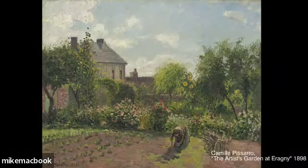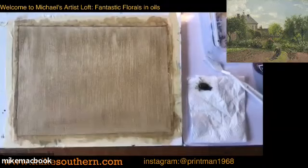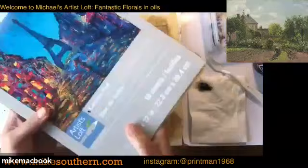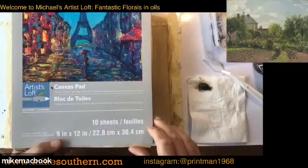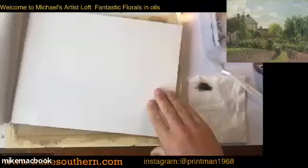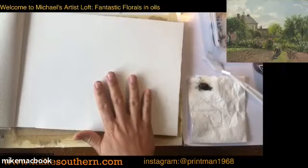Without further ado, let's head over to the work table. What I have got today is a canvas pad - I'm working on a nine by twelve canvas pad. There are only ten sheets in this one, but they're all pre-prepared. The top side is already gessoed, so I didn't have to do that. You can always put another layer of gesso on if you want to add a little texture, but I usually don't.